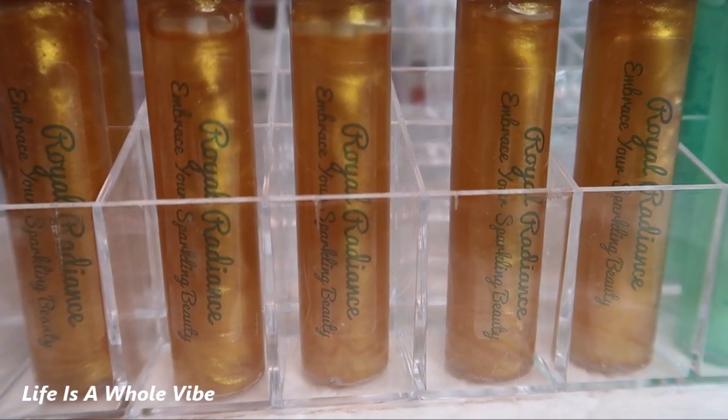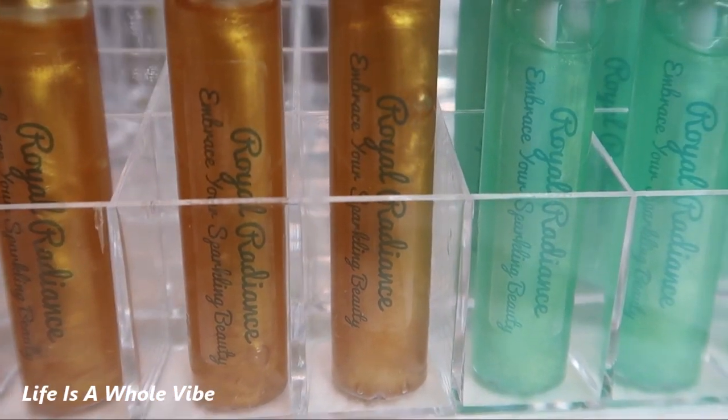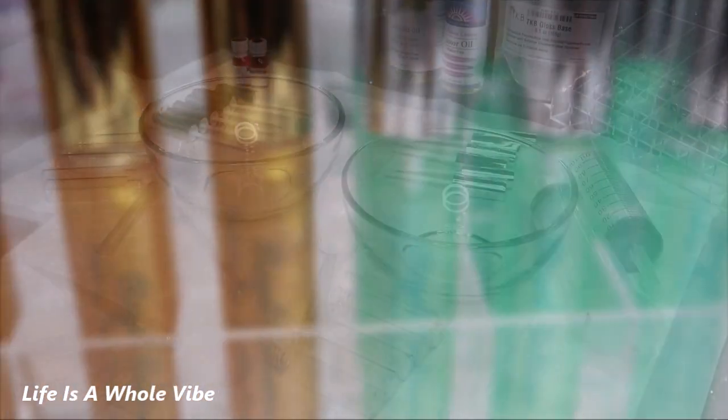If you would like to see how I made this DIY lip gloss, filled the tubes, and added the labels, keep watching this video.